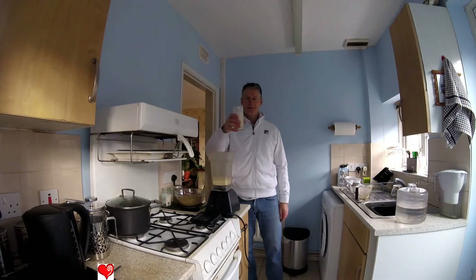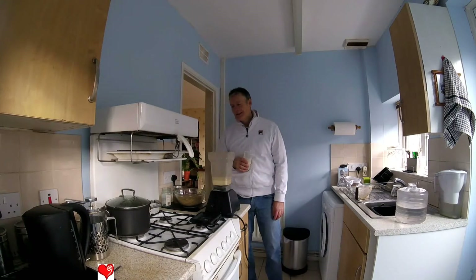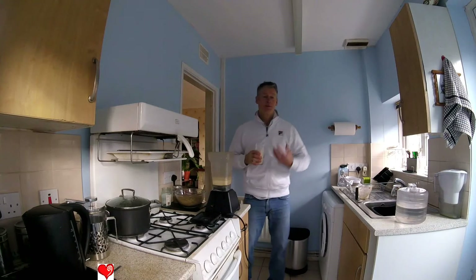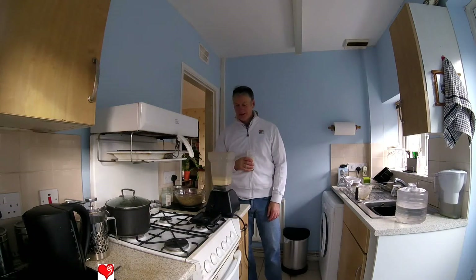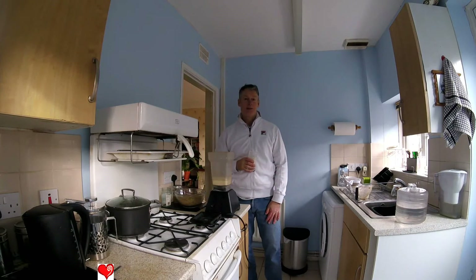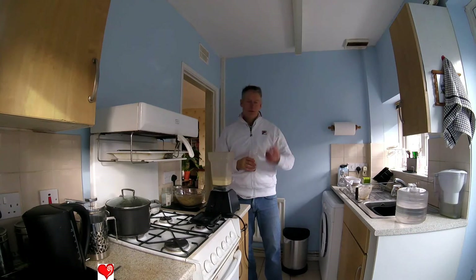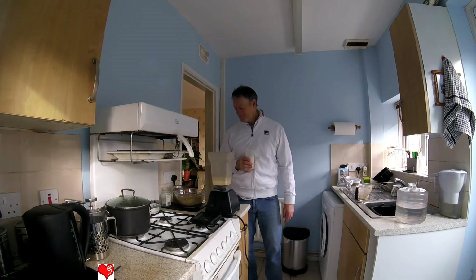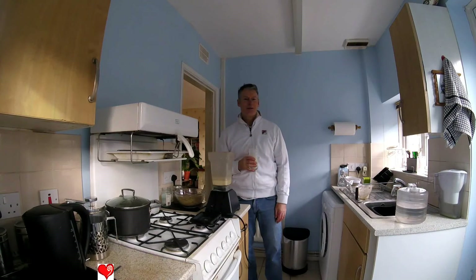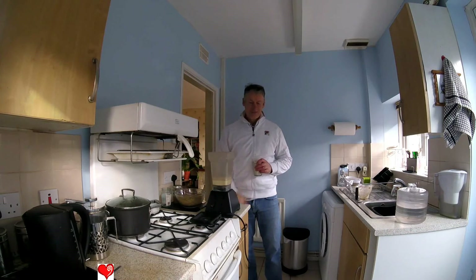Very nice. Like I say, I've been using it for three weeks now. Unfortunately for me I'm not type 2 diabetic so I can't speak to that directly, but there are a lot of people in Mexico, Peru, and South America using this very drink. Well, thank you for watching — until the next video, thanks ever so much.